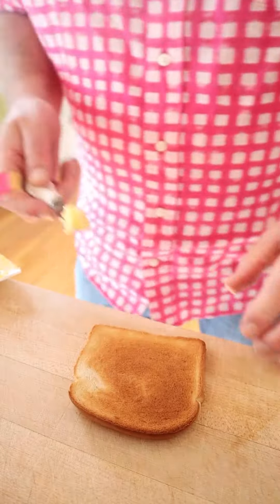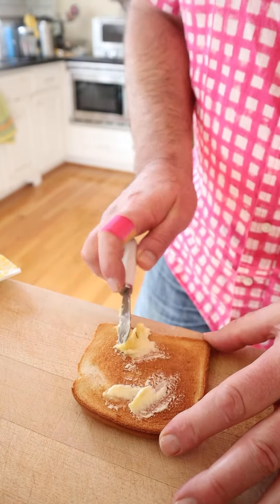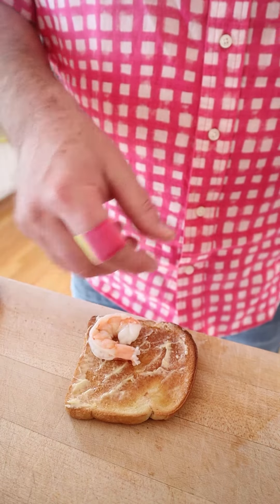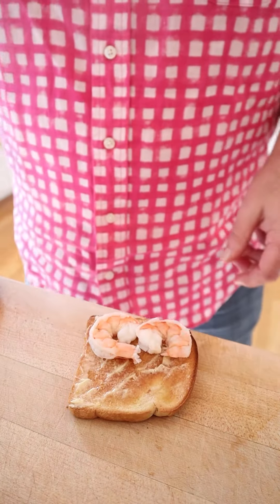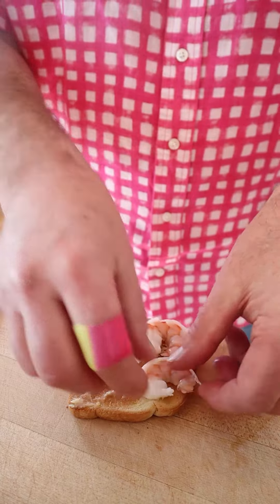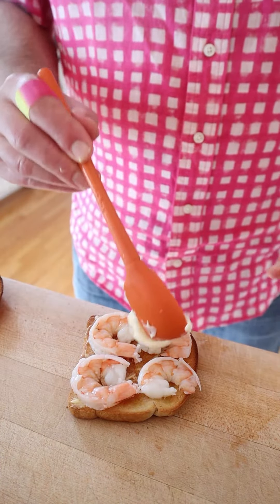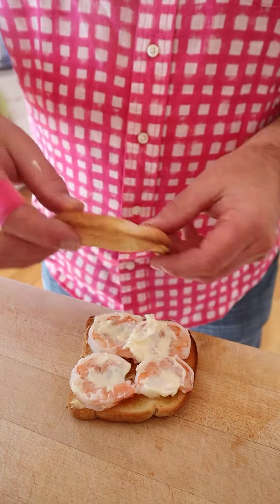First thing we've got to do is toast some bread. Next we butter our toast — both pieces. Then we put shrimp that have been cooked and halved lengthwise onto the toast, top that with mayonnaise (it doesn't say how much), and add another piece of toast.